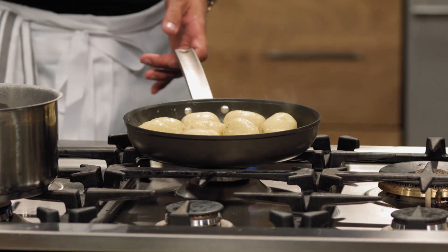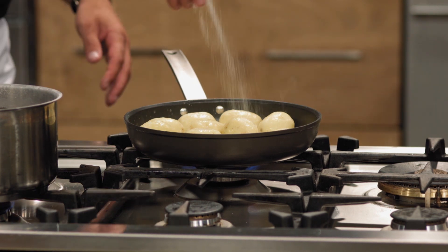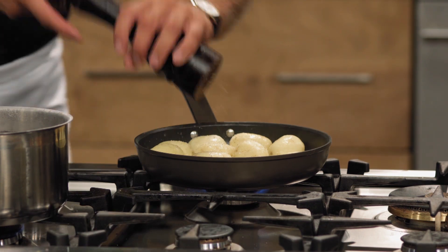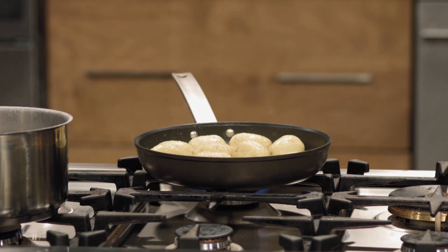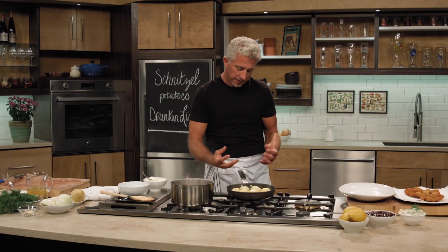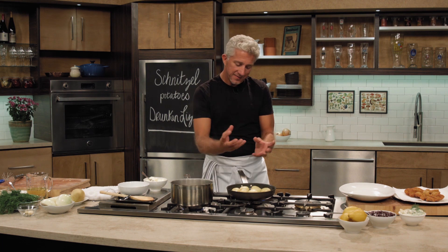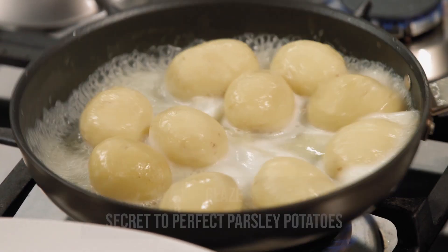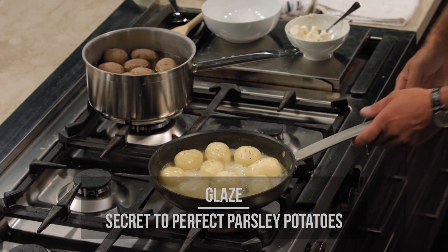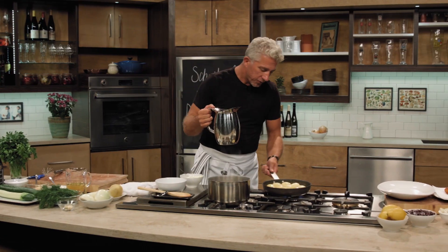Right at the beginning, season it — always salt and some pepper. Bring everything together; it starts boiling and that butter and liquid become a nice glaze that will coat the potato.